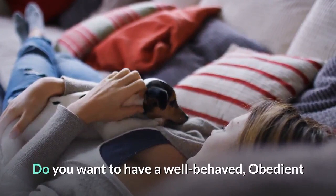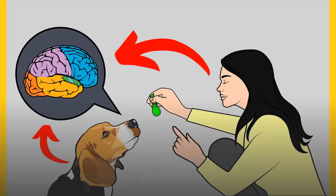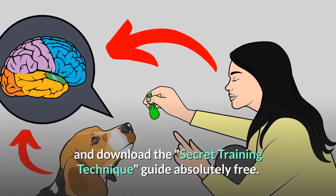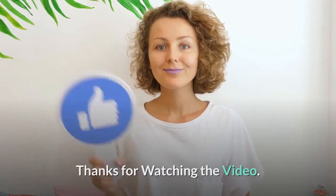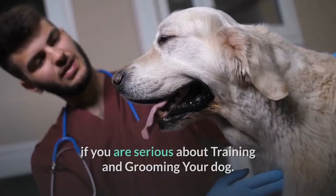Do you want to have a well-behaved, obedient and calm pet dog without spending hours training him? Check out the first link in the description and download the Secret Training Technique Guide absolutely free — available for free only for a limited period of time. Thanks for watching. Comment below if you liked the video. Please subscribe to the Little Paws Training channel if you are serious about training and grooming your dog. Also, join our Facebook group where you get all the solutions to your daily doggy problems.